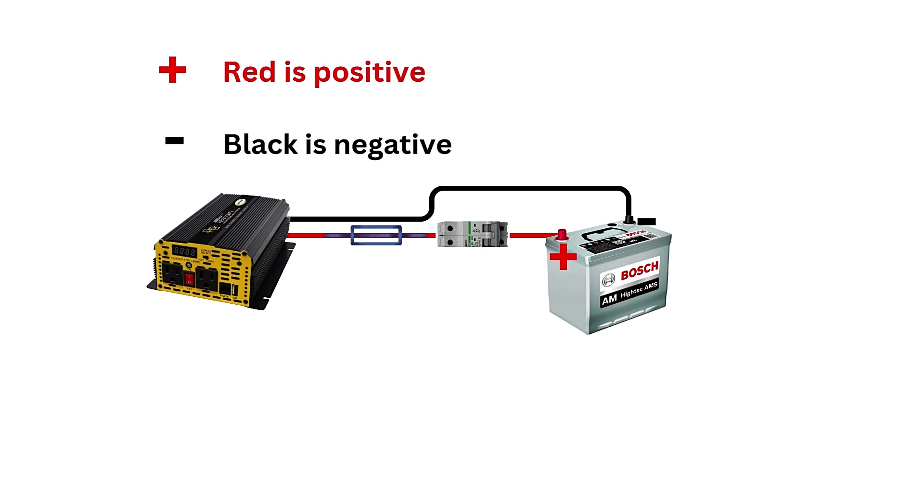Before connecting any devices, turn on the inverter and ensure it powers up properly. Most inverters will have an indicator light or display to show that it is functioning. Also check for any unusual noises or heat buildup around the inverter and battery.